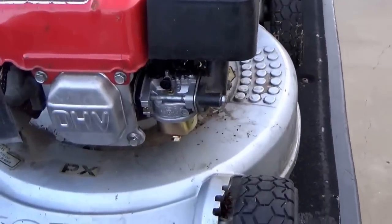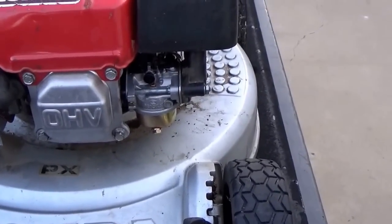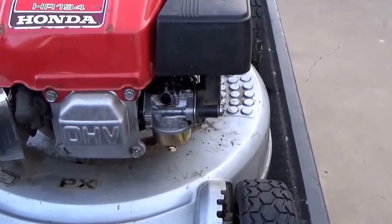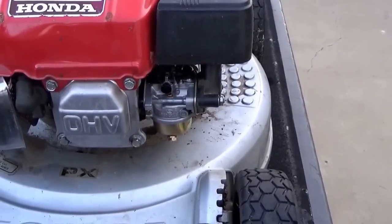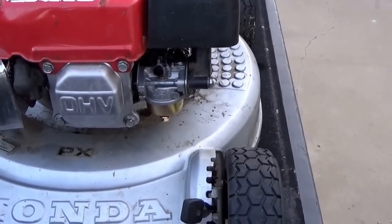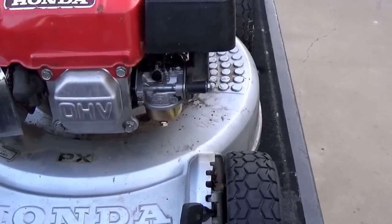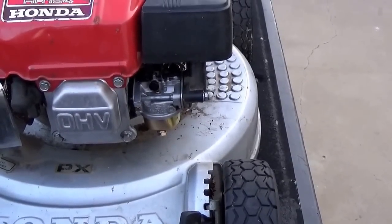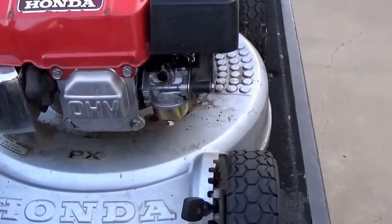Sometimes you can do that if the carburetor is not leaking gas. A lot of times these carburetors — if you put a needle and seat in there — sometimes you can't even put a seat in them because they don't have a replaceable seat. Sometimes the needles alone from Honda are $20-something — it's ridiculous. This carburetor on Amazon was $13.99.